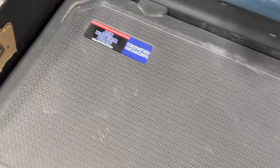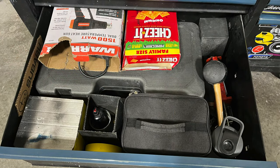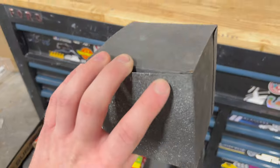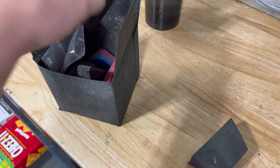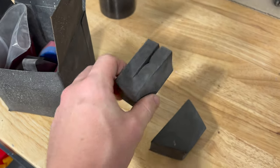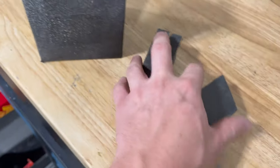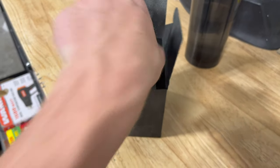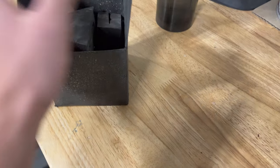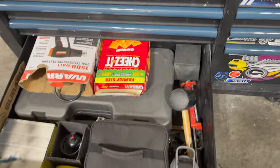Got my stud welder in here. And then in this little box I like to keep these on hand — they're from hoods and fenders that come in brand new. I keep a little box of these in case I have to take a hood off or put one on alone. You stick them on the corners so you don't damage the windshield, because that would be pretty bad. I just like to keep those on hand.